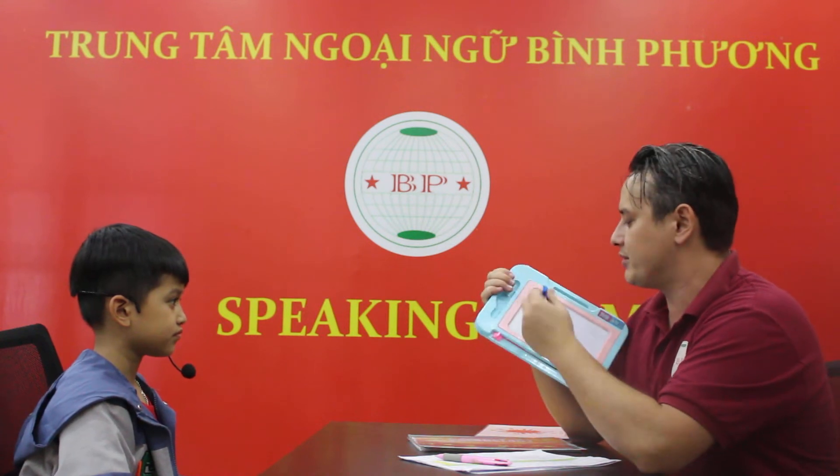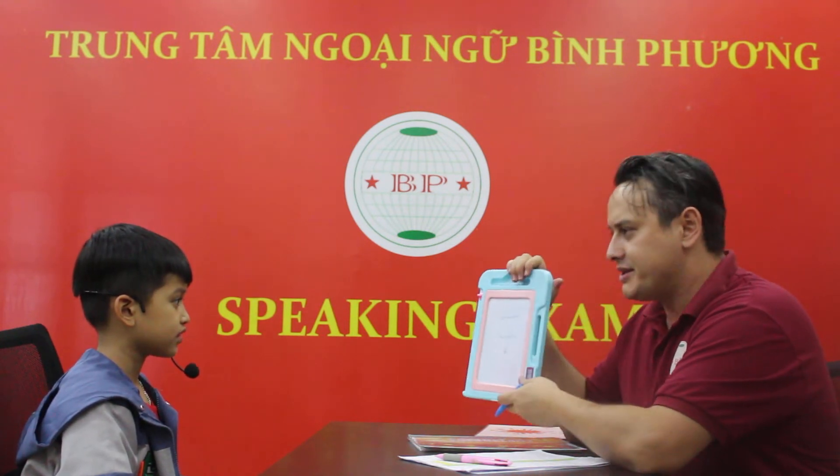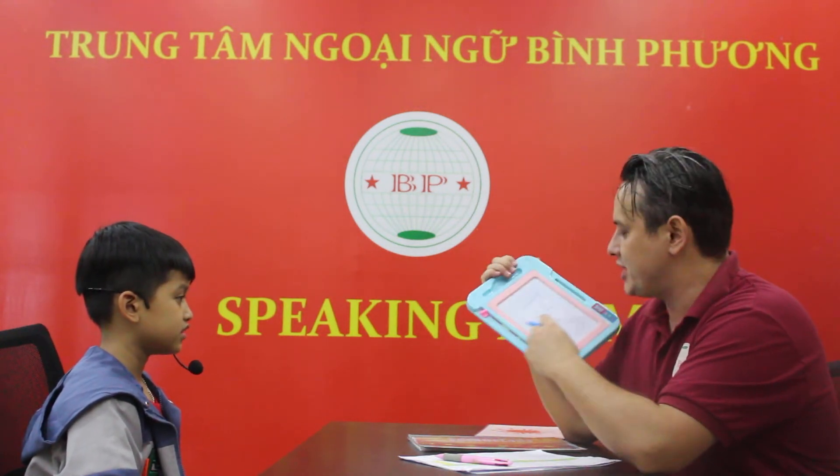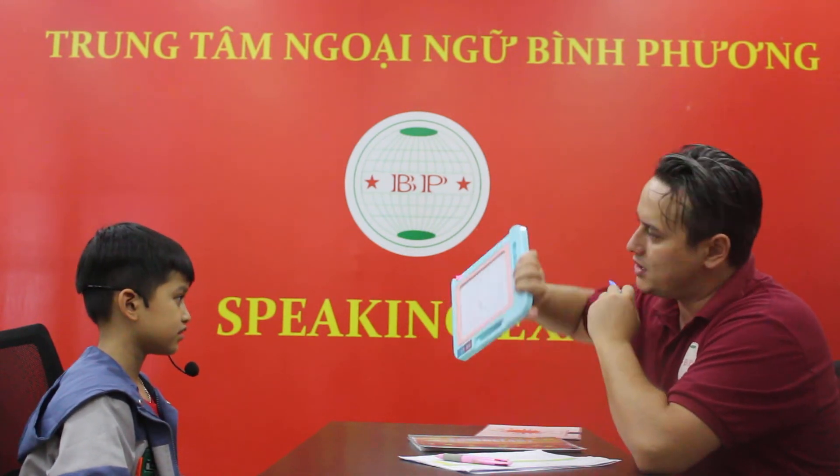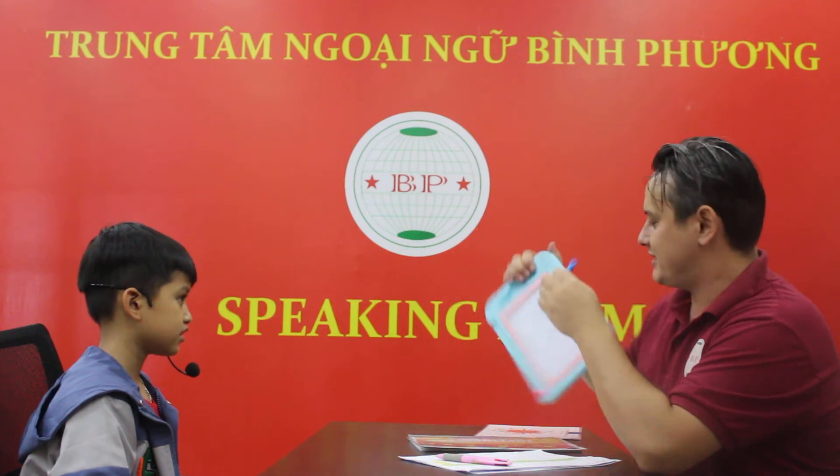Let's check some of the numbers, okay? What number is it? Seven. Good job. This one? Nine. And this one? Six. Good job.